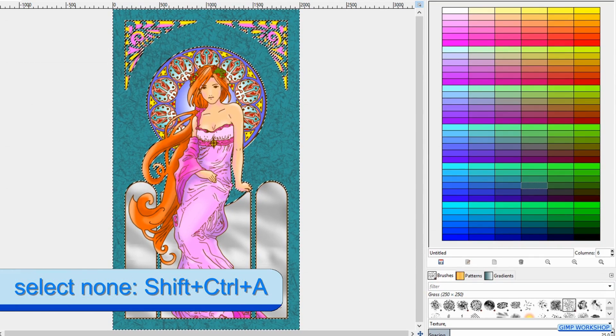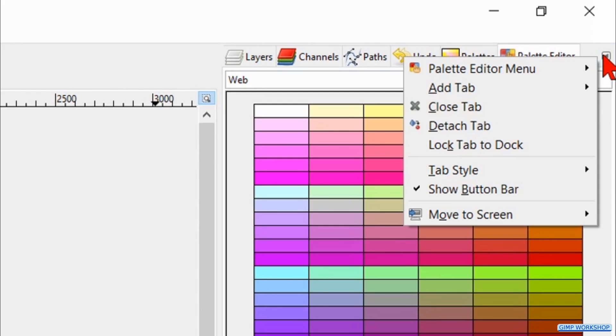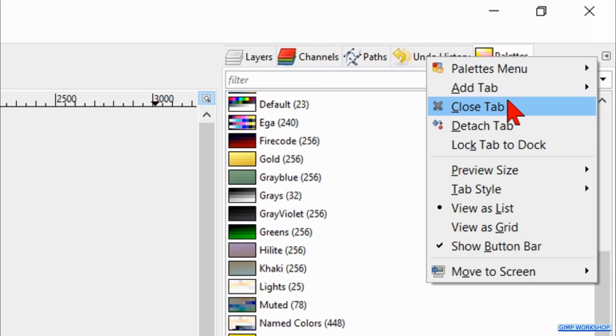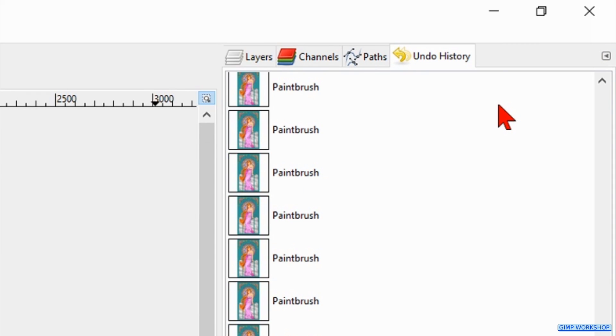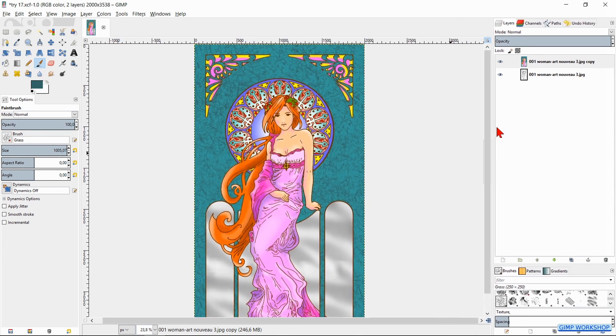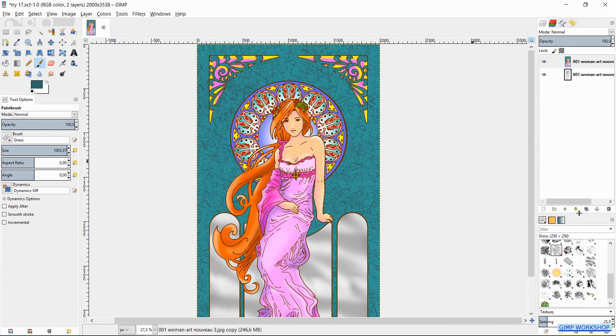Press Ctrl-Shift-A to deselect. When all is to our liking we can close the palette editor by clicking here and then hit Close Tab. In the same way we can close the palettes. Click on the Layers tab. Then reduce the layers panel to its original size, so when we close and open GIMP again, it will open with these default settings.